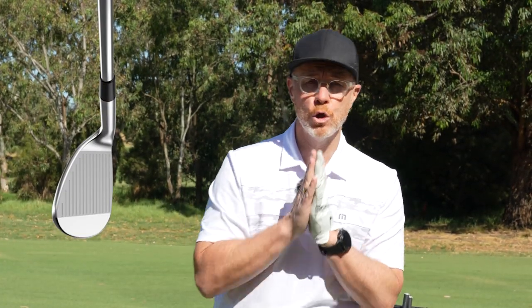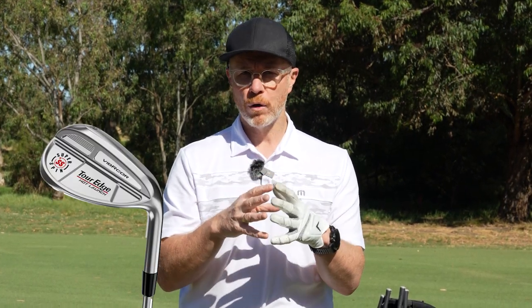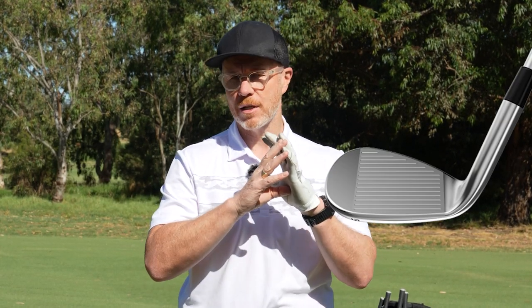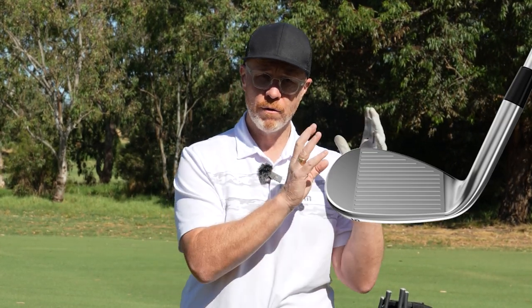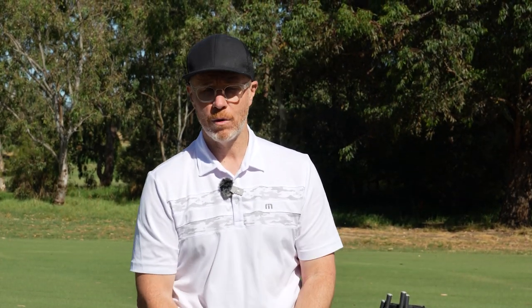And there's the range of super spin wedges that complement this family — a wonderful-looking teardrop-inspired wedge design. There is a product in the C523 from top to bottom of your bag if that's what you need. We can help you understand that when you get custom fit.